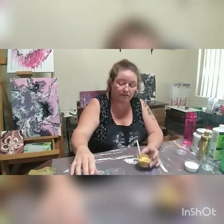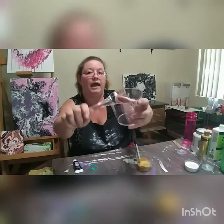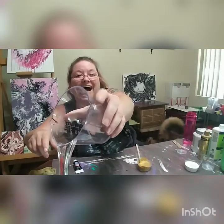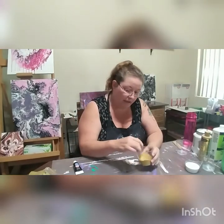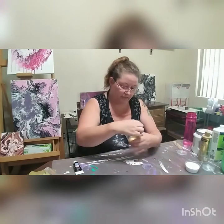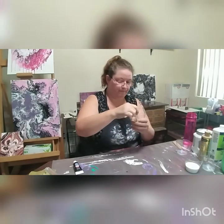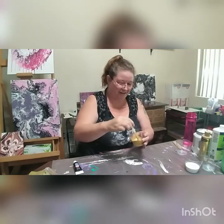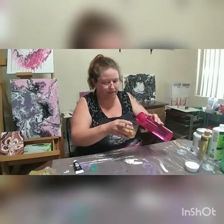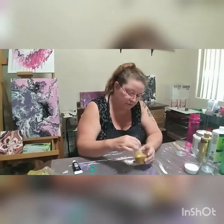So today I went to the dollar store and I got a handled measuring cup that has a spout. I also got a tripod, so you get a little bit different of a look. It will be even better later because I can raise and lower it.